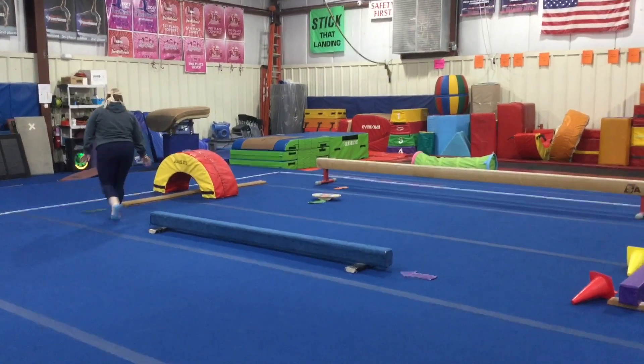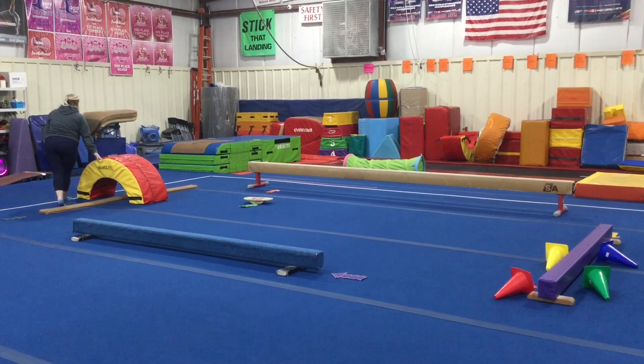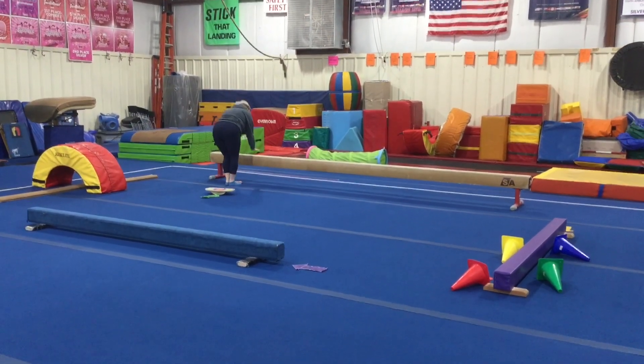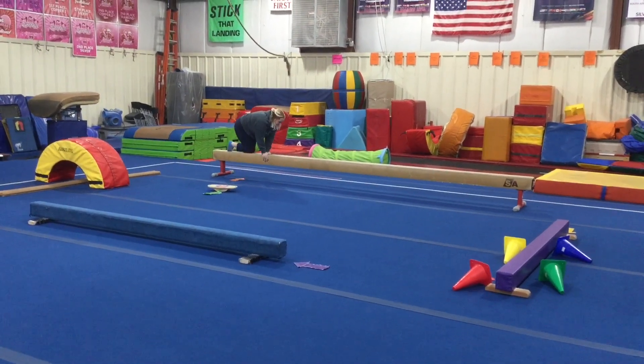Station three they're gonna get low, crawl on the tan beam all the way under the rainbow and out. The last station they're working on their proper mount: hands on, leg over, toes, knees to stand.